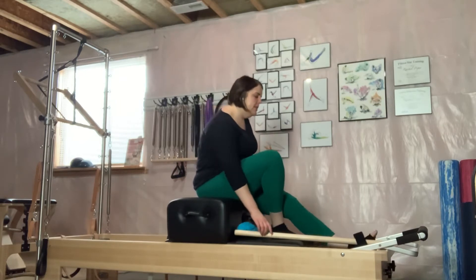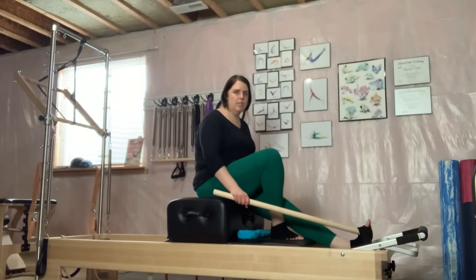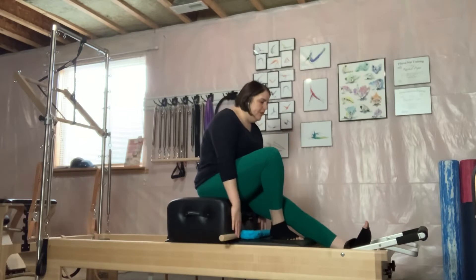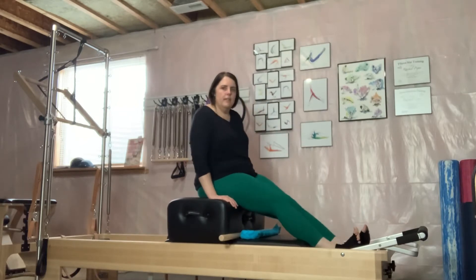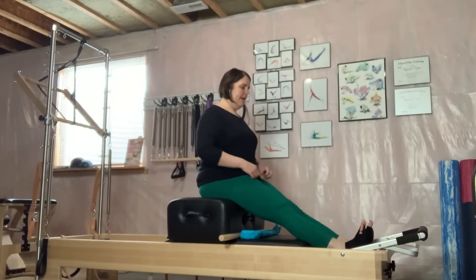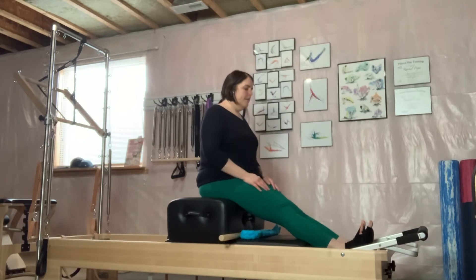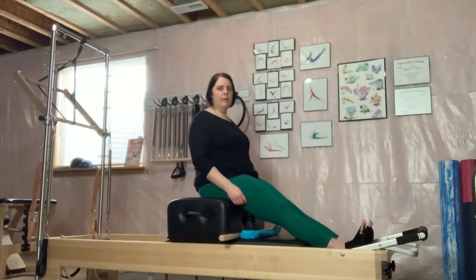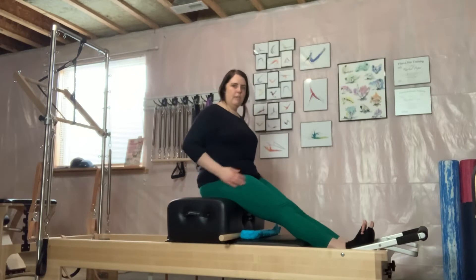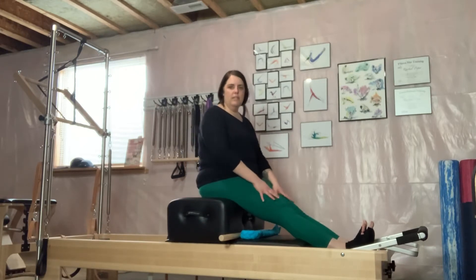I'm going to take my pole which has my foot strap here — it's a handy way to get my foot in the foot strap. I'm going to put my foot in my foot strap and then the other. From here I'm sitting on my box with my feet in that strap, and I like to call it my lifeline — it's what's going to keep me from falling back. So I have to keep my feet flexed, my legs super engaged, my glutes engaged. Short box series is round back, flat back, side bend, twist, and tree.